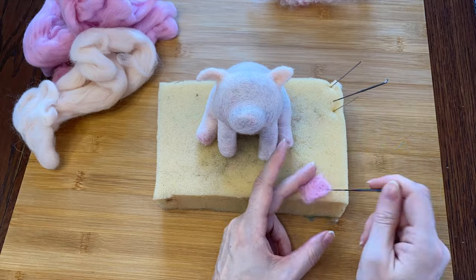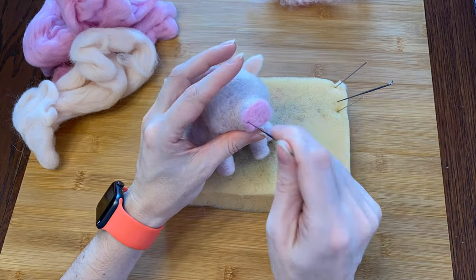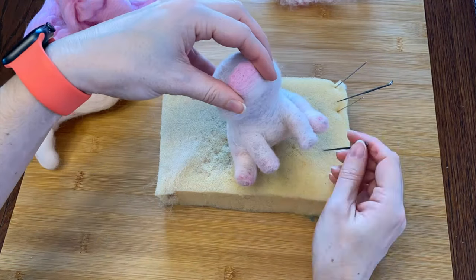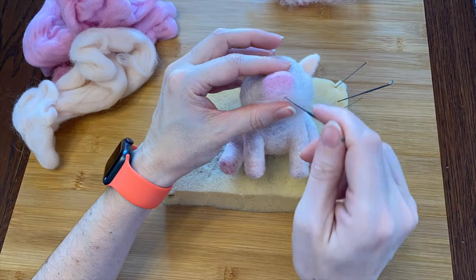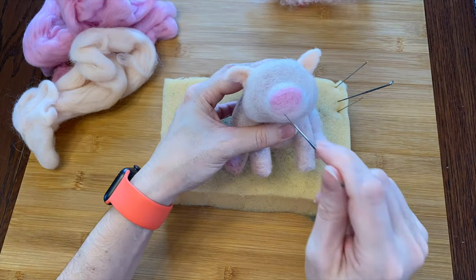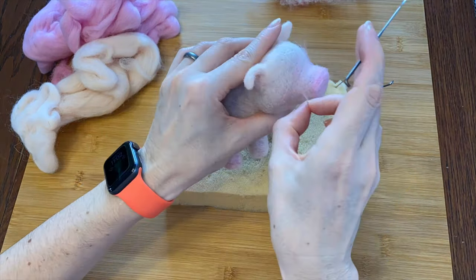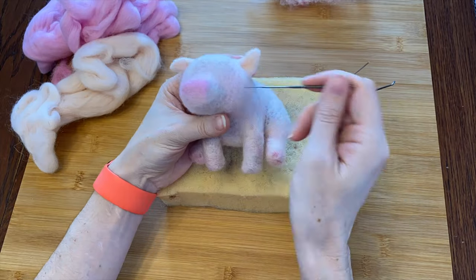I think his nose should be a little pinker, so I will add an oval of this light pink. I'll blend a little of his skin color over the bottom because apparently just pink looks a little weird. I'm going to add a little blushy pink for his cheeks. Oh my goodness — cute, cute, cute, cute!